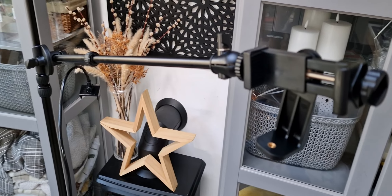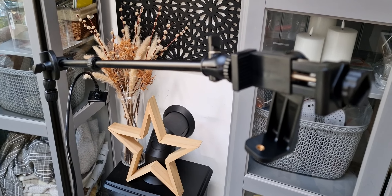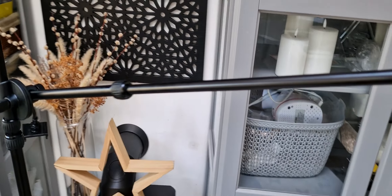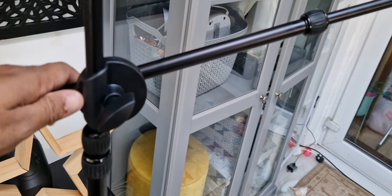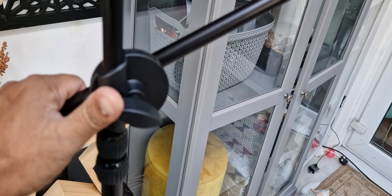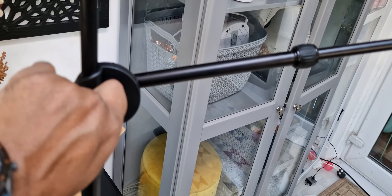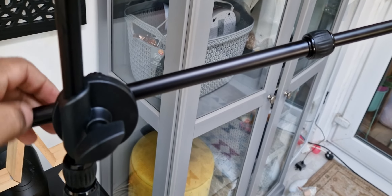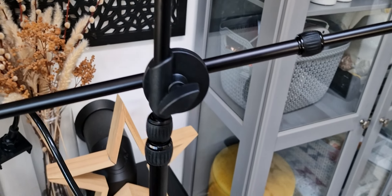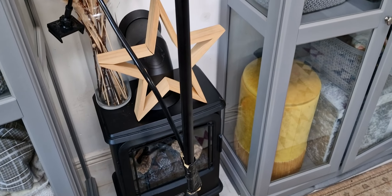The only problem I found is that if I extend this all the way out, the weight on the side becomes a bit too much. So you either have to pull it back, or loosen this side a bit and make it smaller. So yeah, that's a quick review of that aspect.